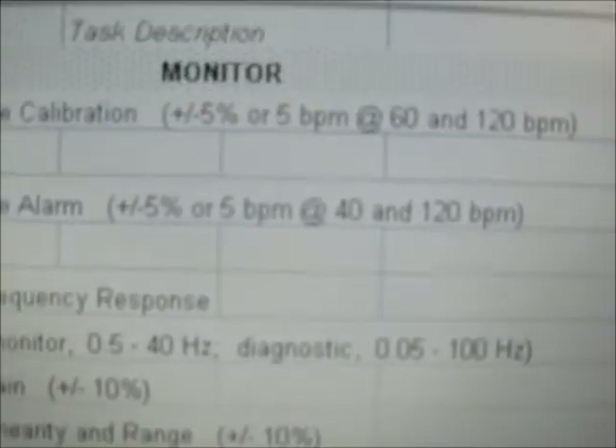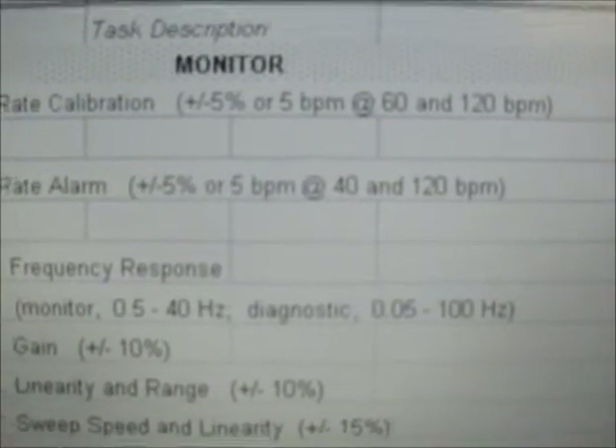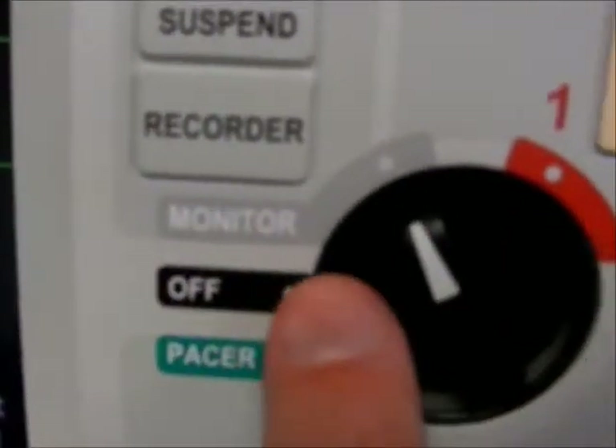Create calibration. Here we will check 60 and 120 beats per minute on our monitor. We have selected the switch from defib to monitor and we will keep our paddles connected.